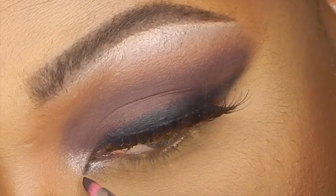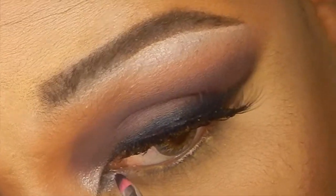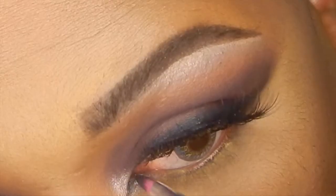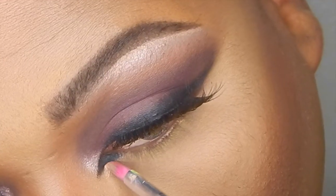Now to create the cat eye, I'm dragging the eyeliner from the inner part of the eye and bringing the line towards my nose area, then bringing the line upwards just beneath that line, and then cleaning it up with concealer.